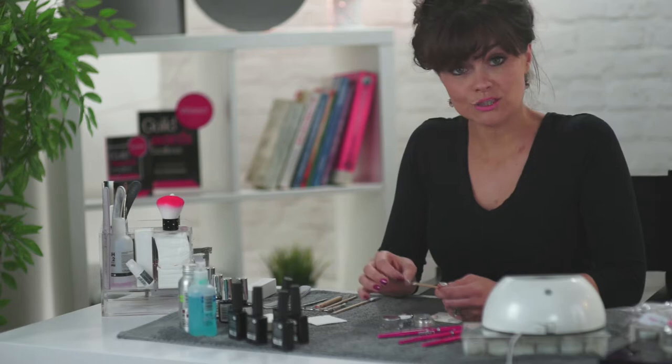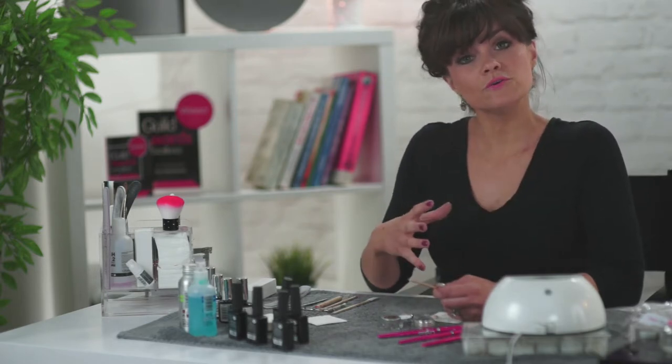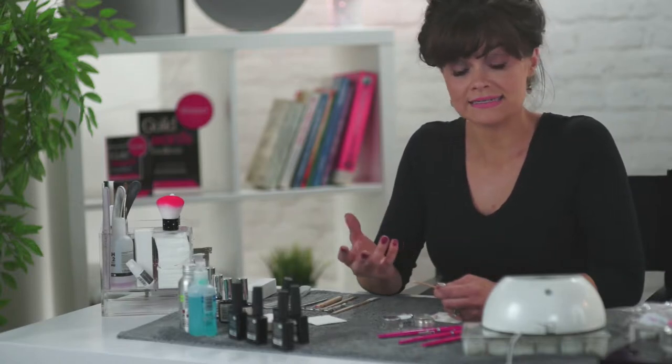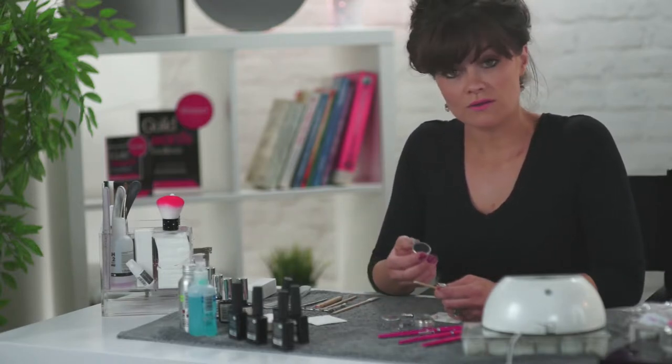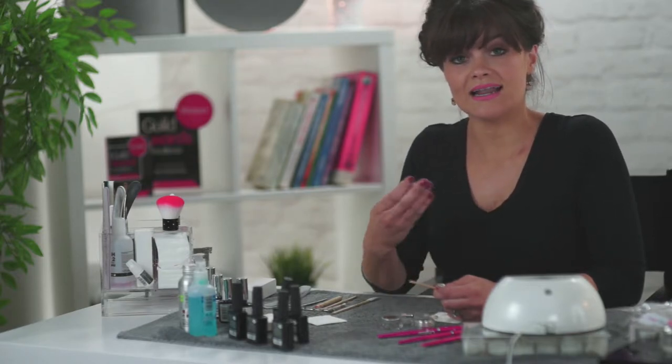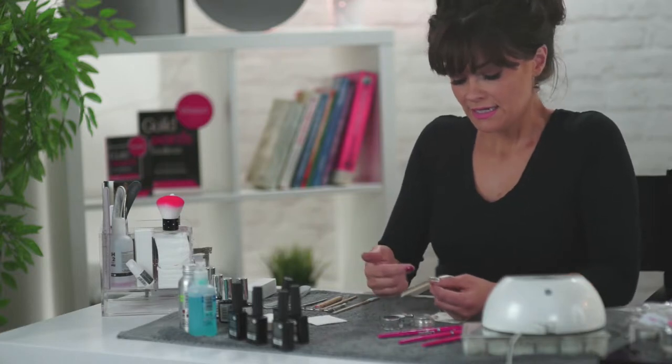I'll show you the best way I find that it lasts. Today I'm going to be using the Edge products — I find their products really good, really affordable, and they last really well, and my clients absolutely love them. I want to go through the step-by-step process of using firstly the holographic mirror powder, so you can see how I use it and how I get the best results.